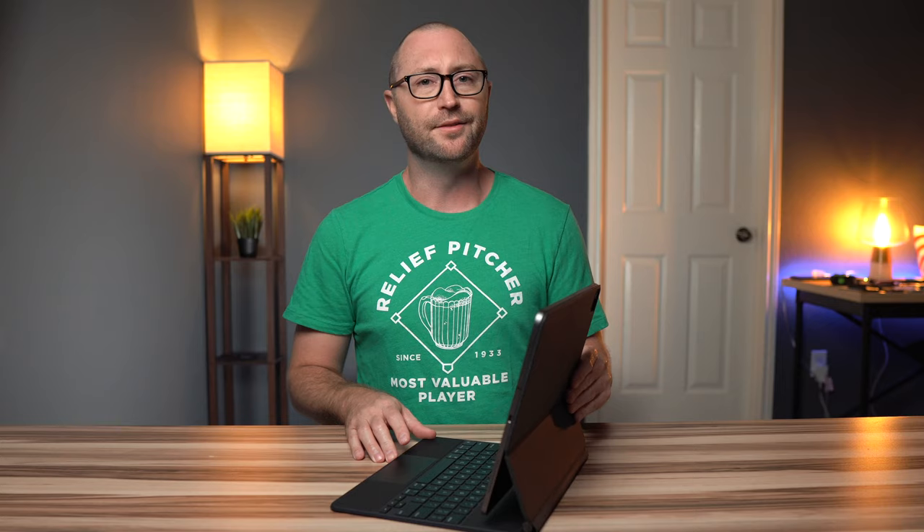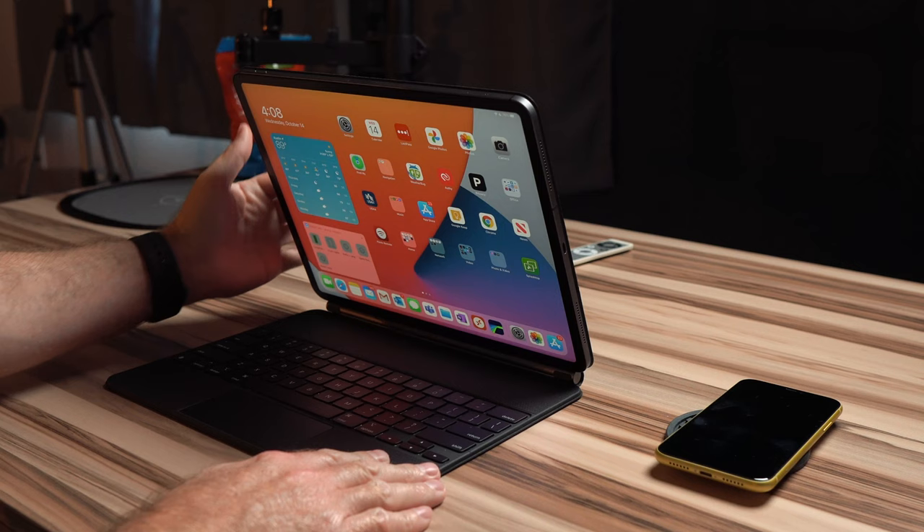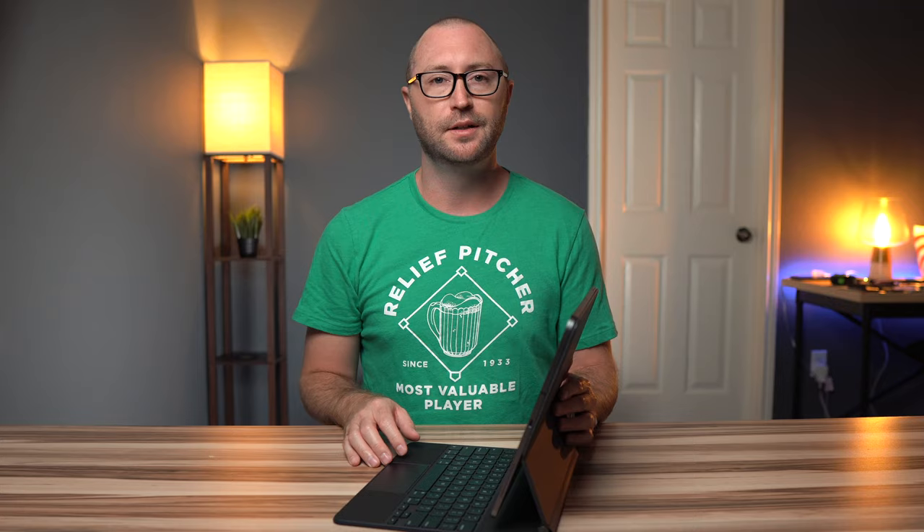The iPad just attaches with magnets and floats above like this. This is so unique and actually functional because, unlike the Apple Smartfolio keyboard, you can actually change the angle however you want and make adjustments to get the perfect viewing angle.